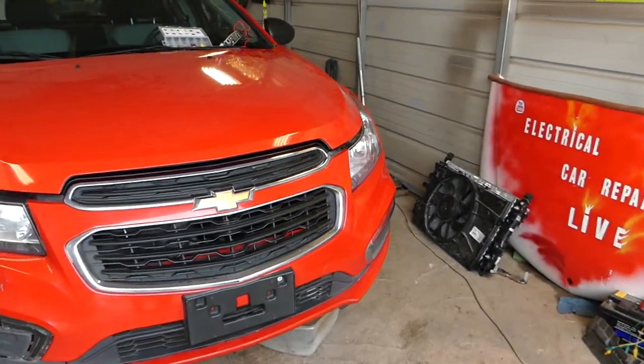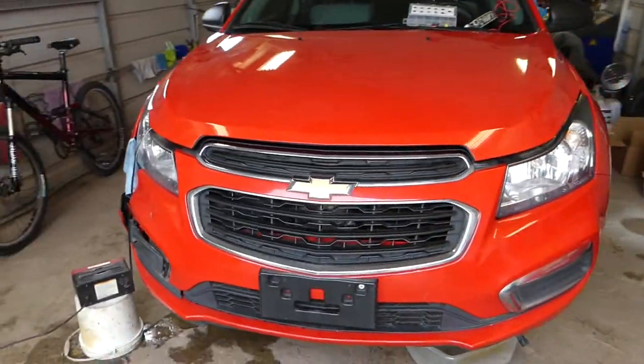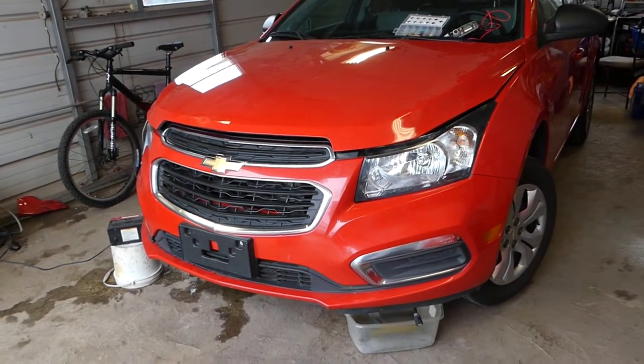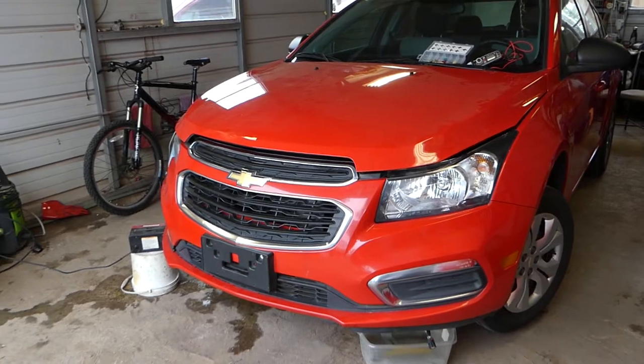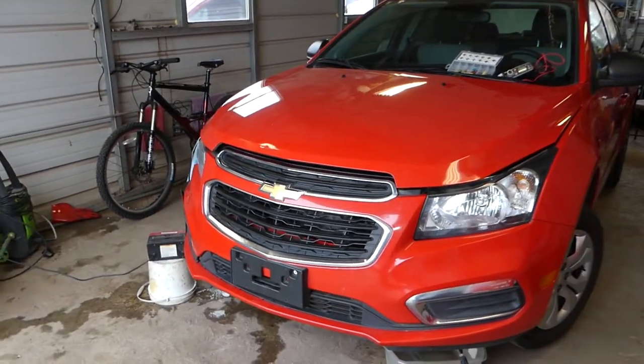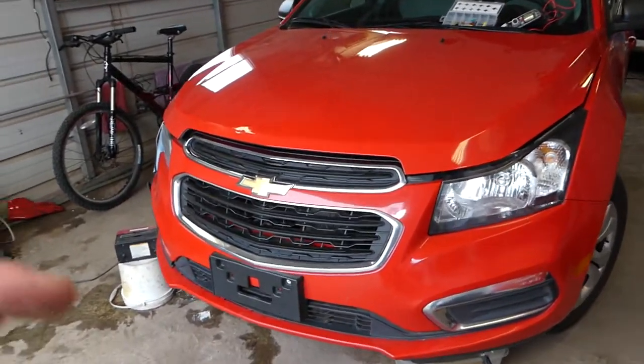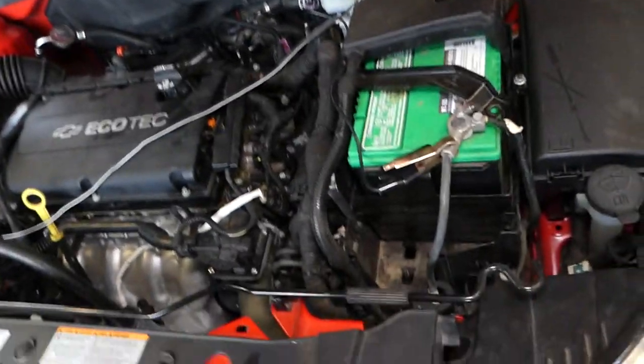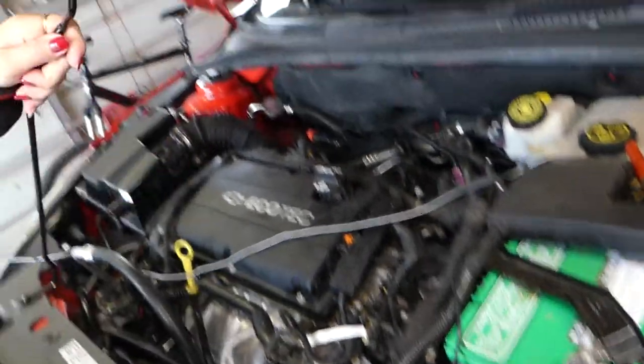This is the car we have — a 2015 Chevy Cruze — but it should be the same for the whole generation from 2008 to 2016. The first step is to go ahead and open the hood of the vehicle. After we open it, we need to support it. This is your support here.